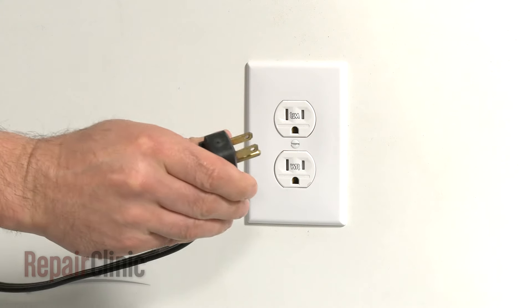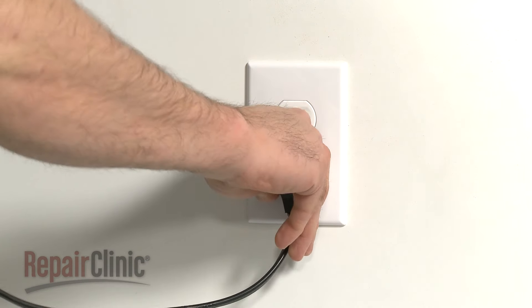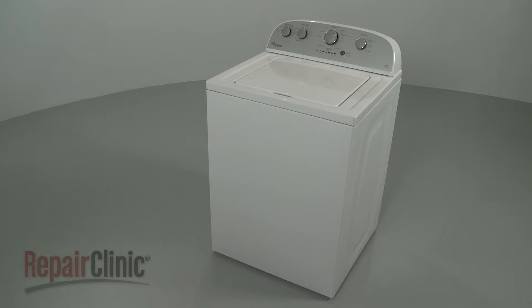With the repair completed, plug the power cord back in, and your washer should be ready for use.